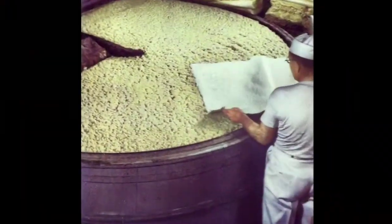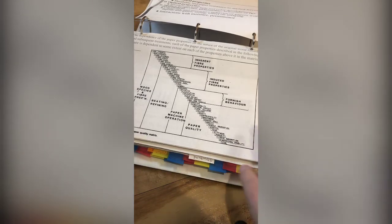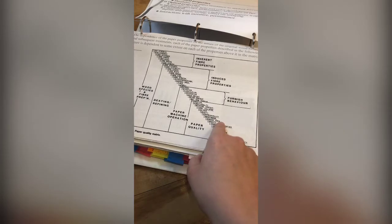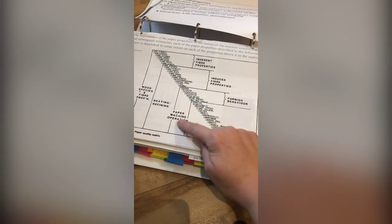I'll show you a photo of a man loading a Hollander beater with pulp sheets — in the beater is where the refining happens. This next graphic really illustrates how interdependent papermaking is. Paper quality properties like formation, stretch, tear, stiffness, porosity, and density depend on the furnish behavior in your paper machine operation, or as a hand papermaker, in how you form your sheets.